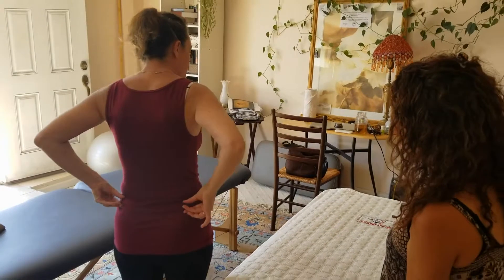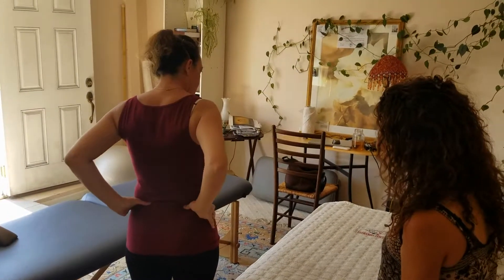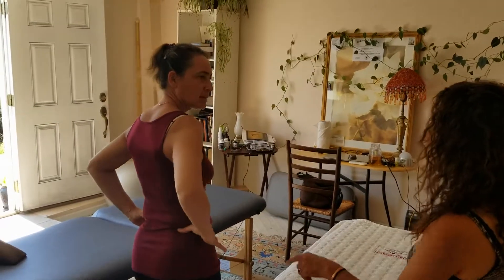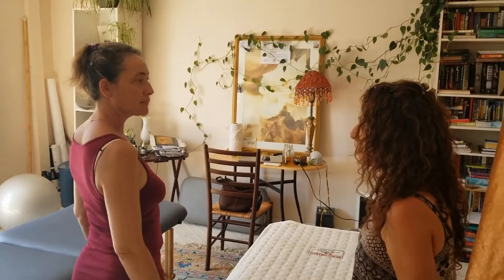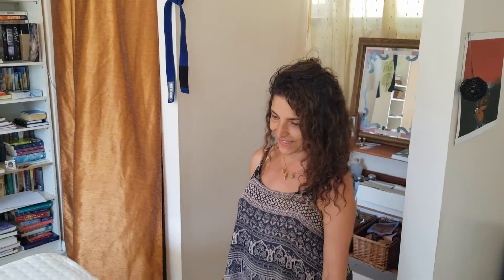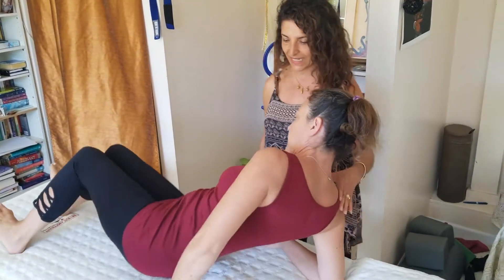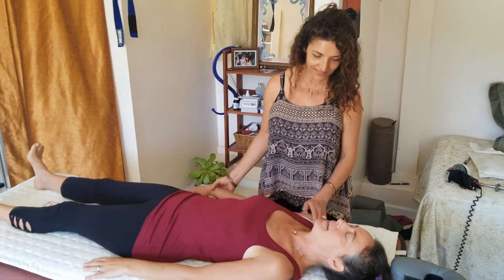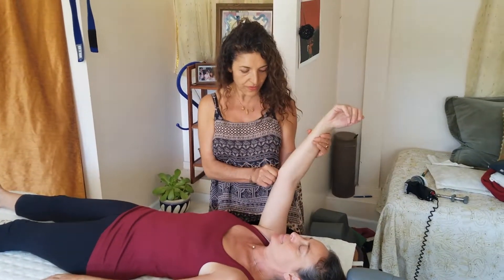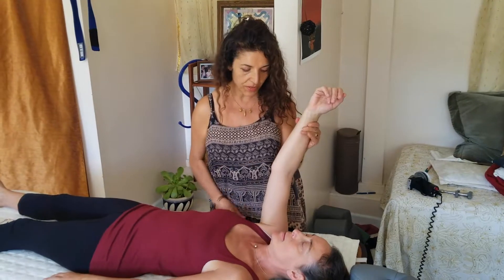Rachel says the pain is right there and it's very painful. Mariam explains her approach: she asks the body what's going on, because the body knows even when the patient and practitioner don't. She has Rachel lie down on her back and prepares to do some muscle testing.